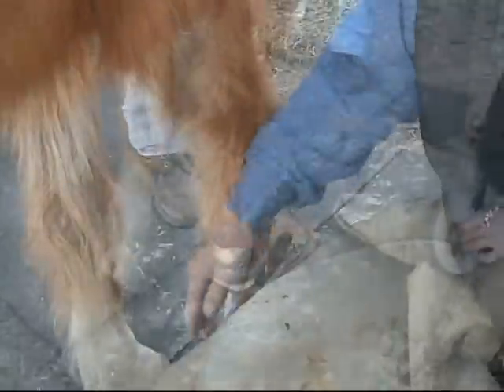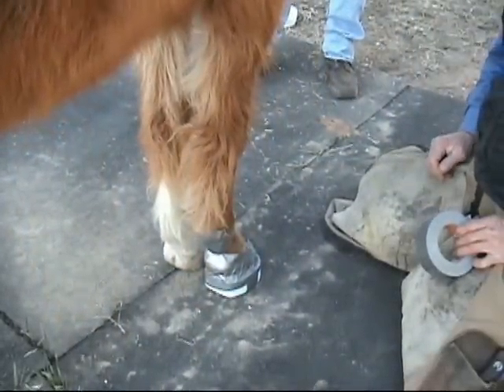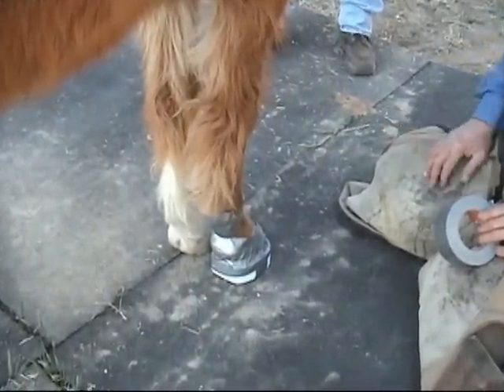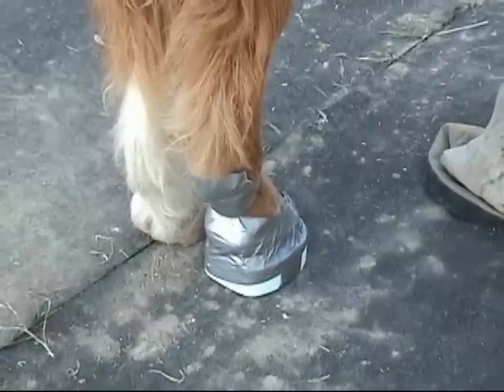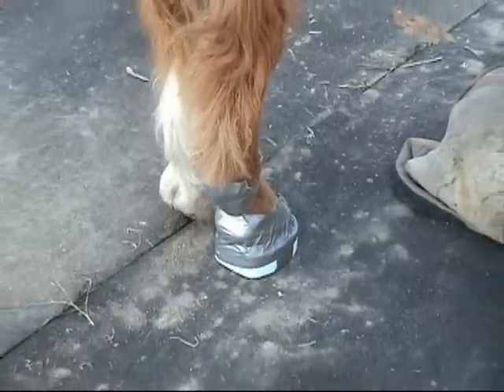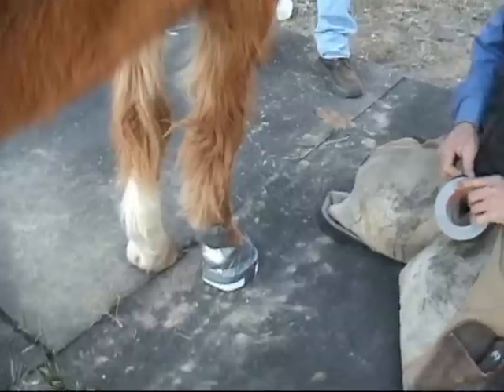Notice how comfortable he was right away. This is his preference foot, so you always want to put this on the most painful foot first — that gives you a better opportunity to do the other one. You'll figure that out in a hurry if you can't pull that foot up off the ground; best go to the other foot because that's the one he's sorest on. If you can give him a bit of comfort from that, it'll give you a better chance to work on the other foot.